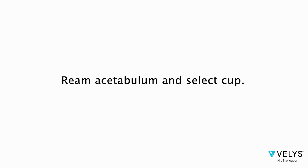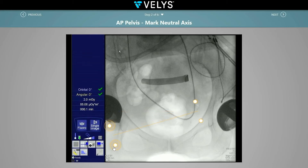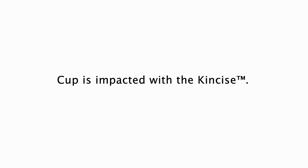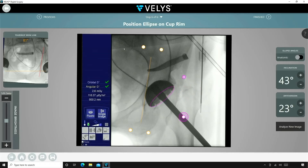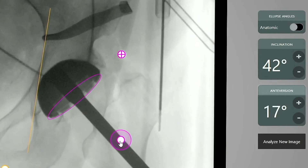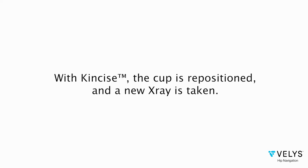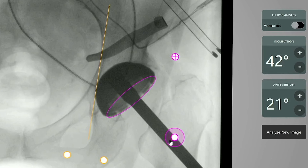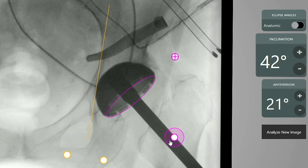Ream the acetabulum and select the cup size. Placement of the cup is done by first obtaining a neutral pelvic image. The cup is impacted in place using Concise. Bellis is then used to tell you your current cup position. With my first attempt, my cup did not have enough antiversion. With Concise, I can easily reposition a cup by backing it out and reinserting the cup. Here the cup is in my preferred safe zone, with a goal for this patient being near 43 degrees of inclination and 23 degrees of antiversion.